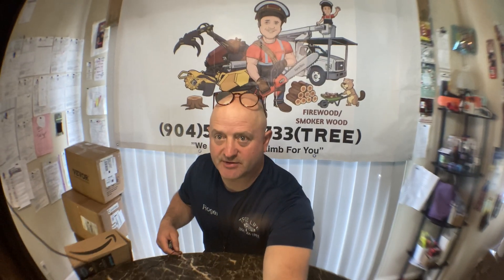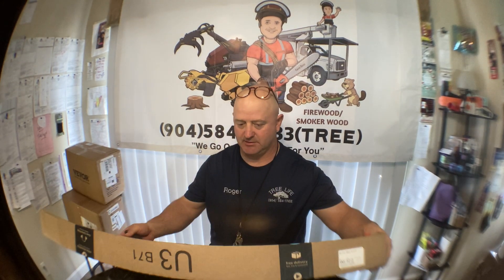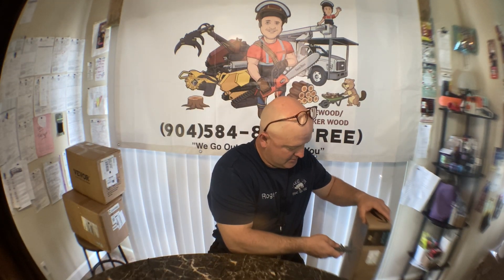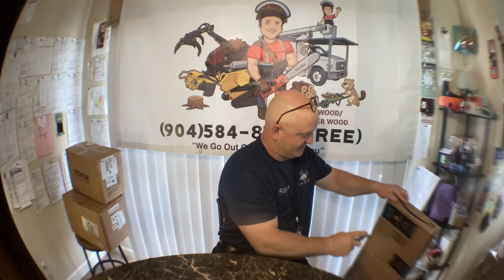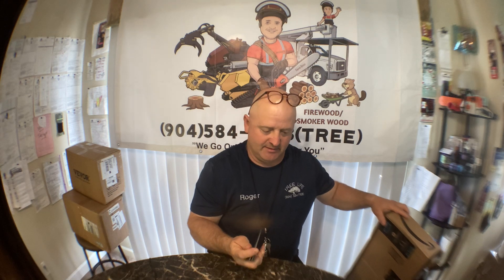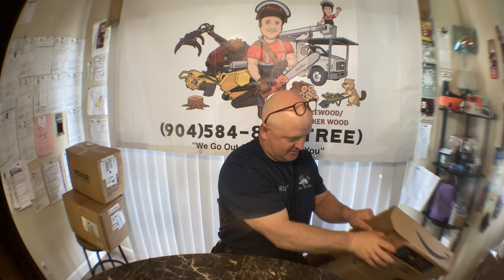Alright guys, it is February 12th, a little after 11 o'clock, 2024. I have a couple boxes to open. This is something that's very handy if you're woodworking or working with any type of stuff where you have to bend over and pick up off the ground.